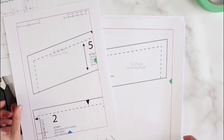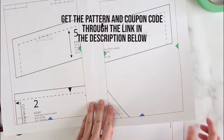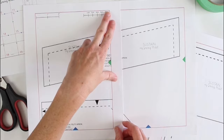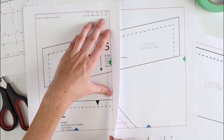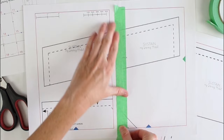Pages are also numbered 1 to 20, so 1 of 20 is here, then 2 of 20 and so on. I'm going to start with page 1 and join it to page 2. What you want to do is match up the solid red lines on each page — you can either overlap the pages and make sure they're aligned underneath, or fold along the red line. When working on your rows, join the green triangles, and on the column side, join the blue triangles. Once the red lines are aligned, take tape and join them.